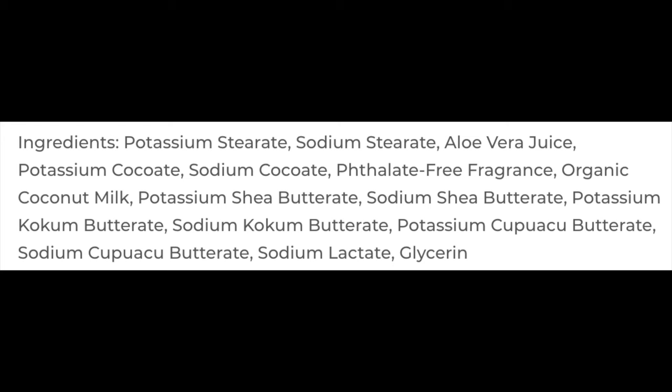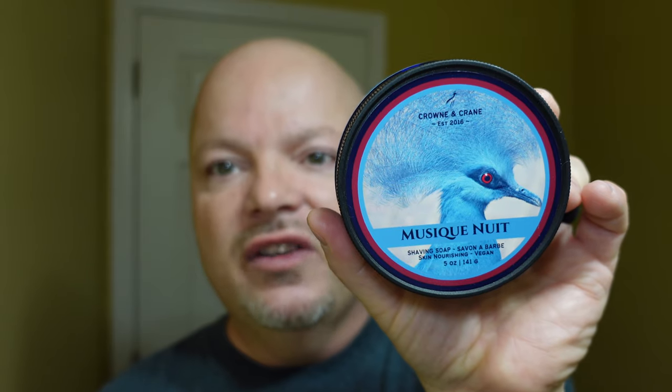This is in the Crown & Crane Vegan Formula — I'll put the ingredients on the screen. This will be the first time I've used their vegan formula, but I have to say it was easy to lather. We're looking forward to using this today because the scent on it is just fantastic. And Crown & Crane — the scents — I have liked every one that I've gotten so far, probably like 15 or 16 of them. So that is just incredible.